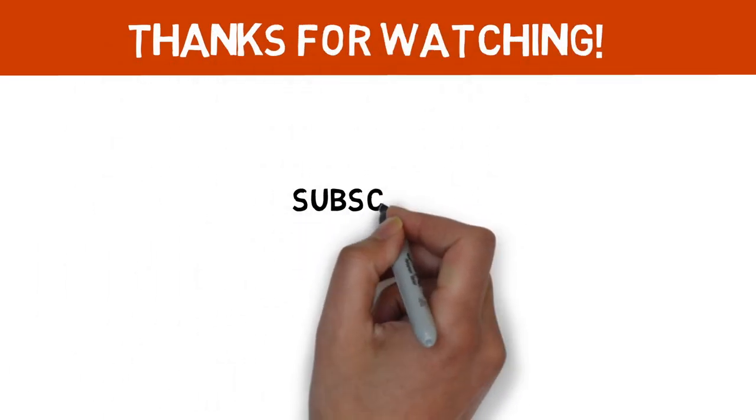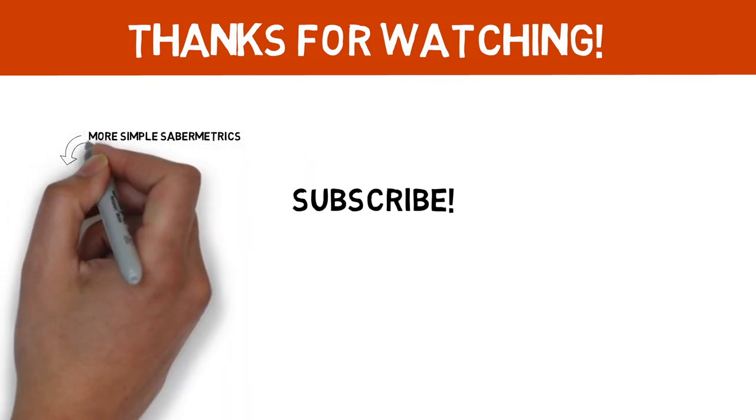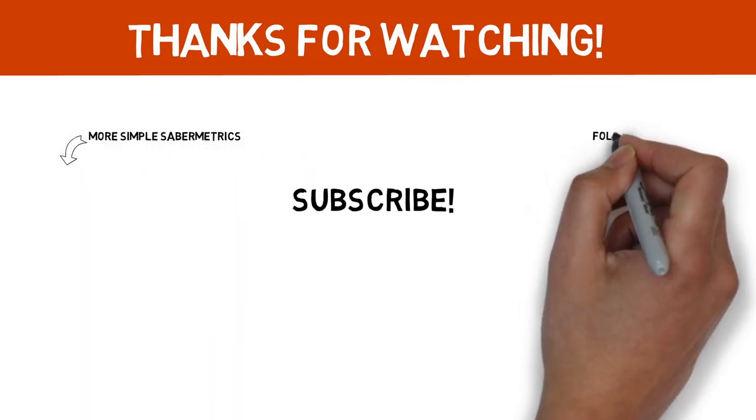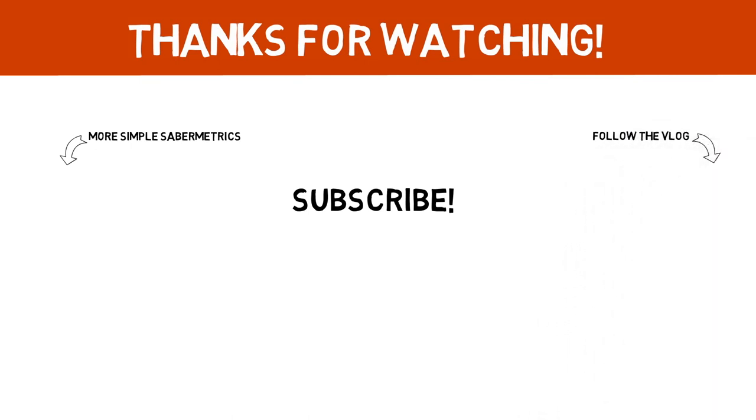Thanks for watching. If you enjoyed today's video and you'd like to see more Simple Saber Metrics, please subscribe. Click the video on the left for more baseball animations or the video on the right to check out my new vlog. Leave a comment and a like down below to show your support, and I will see you next Wednesday with a new baseball animation.